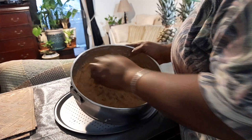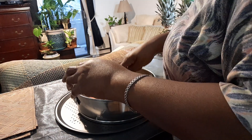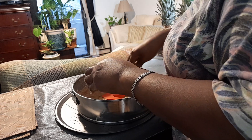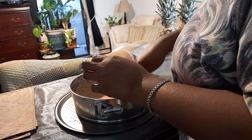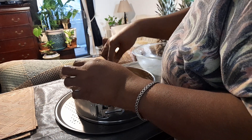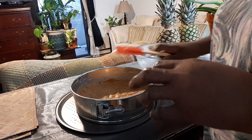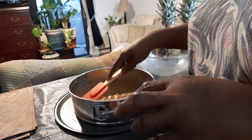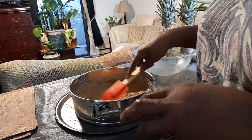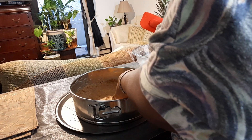This is the base of the cheesecake going into the fridge for around 15 minutes while I get the rest ready. I'm also using coconut cream — not the store cream, the proper coconut cream in a can. Whip it up with a mixer. Make sure you put the coconut cream in the fridge to get cold — not the freezer, the fridge — ideally overnight.